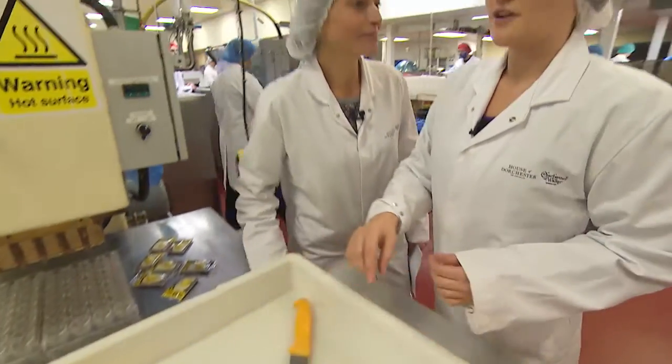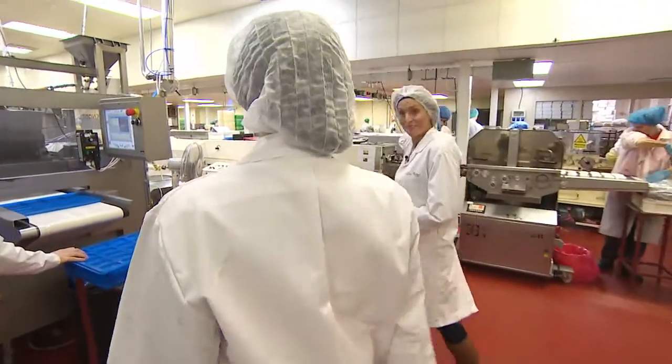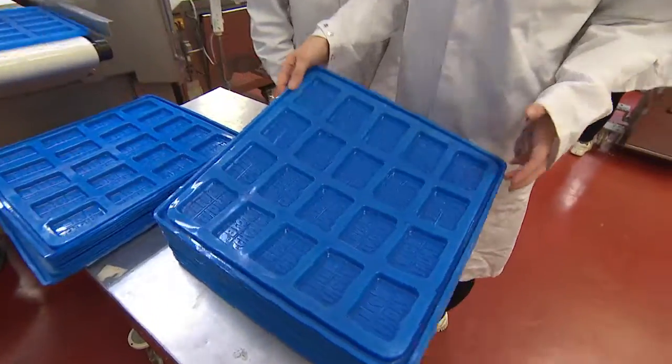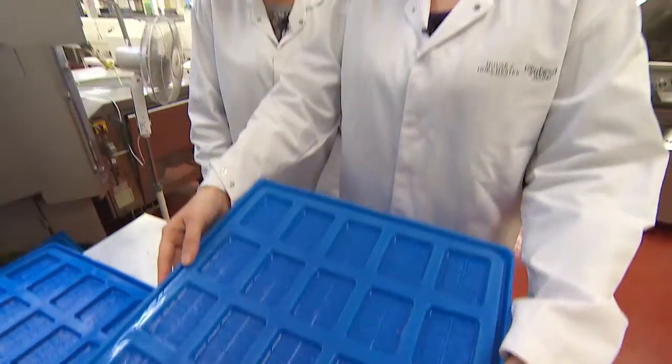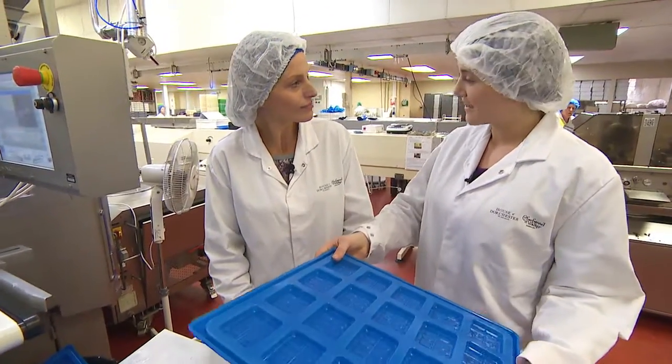What happens next is they'll give it to the next machine for decorating. We'll come over to this — this is our O3 machine. These are our chocoblock molds, and we'll pass them through the machine where the milk chocolate and white chocolate will create the bar.